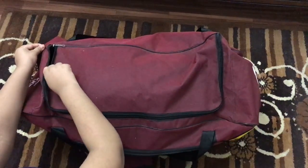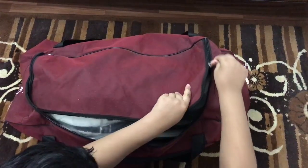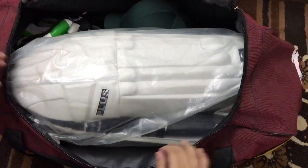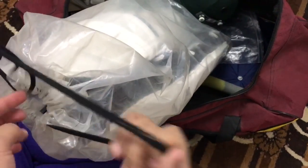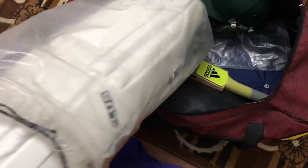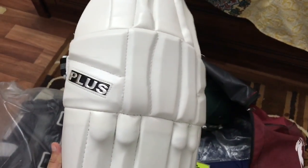Right now I'm opening the zip. As you can see, it has the CA Plus cricket bat and batting pads. Let's take them out. It's a white colored bat by CA.